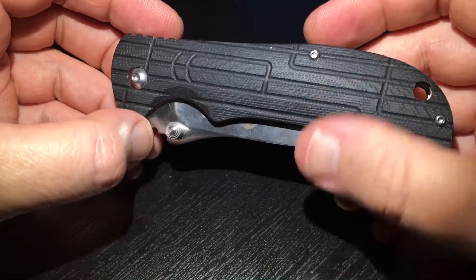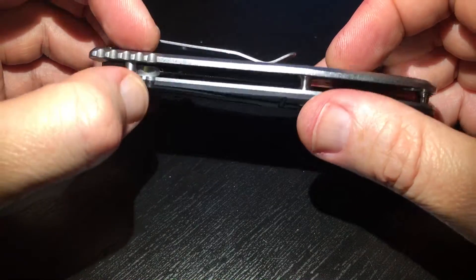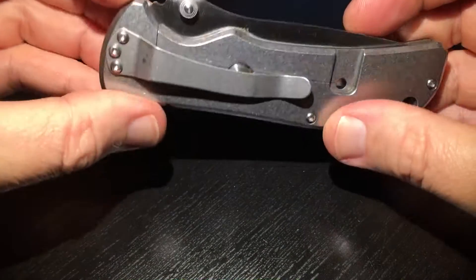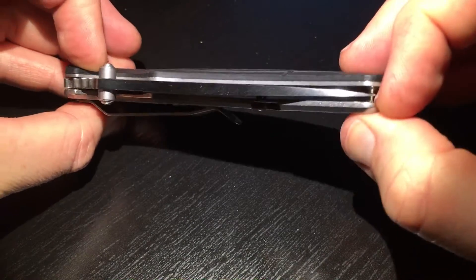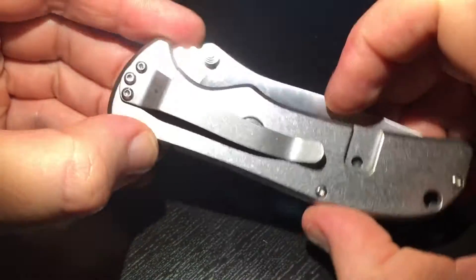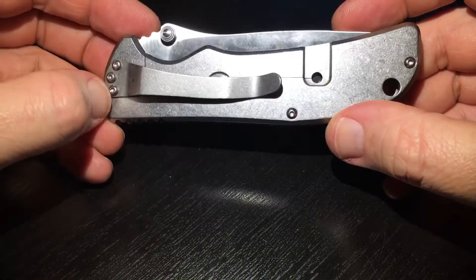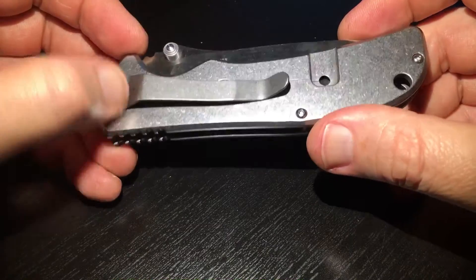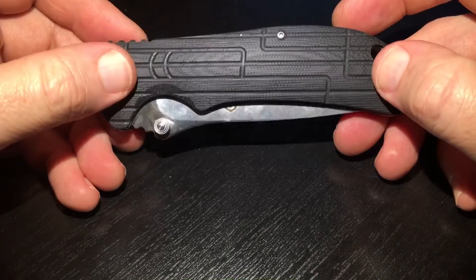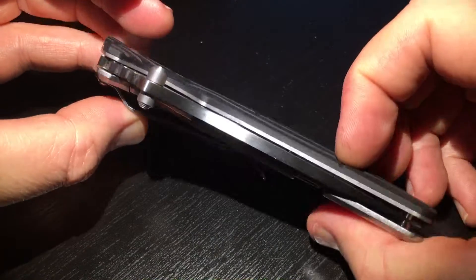Nice scale made of G10 on one side, and just a piece of metal, quite thick, on the other side. You can see the frame lock and the pocket clip. It looks like we can only position the clip on one side — we cannot move it to the bottom or the other side, so it's just a one-side clip.